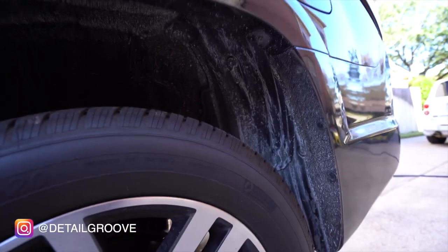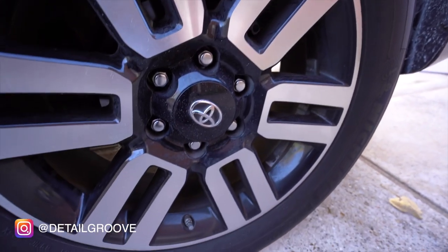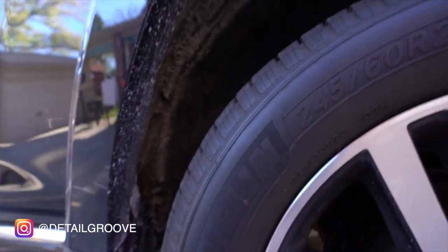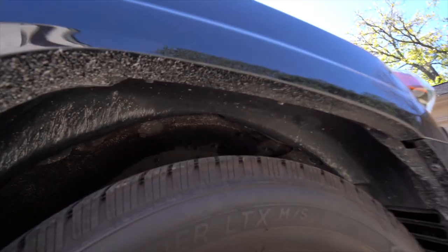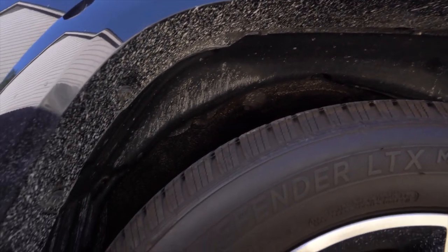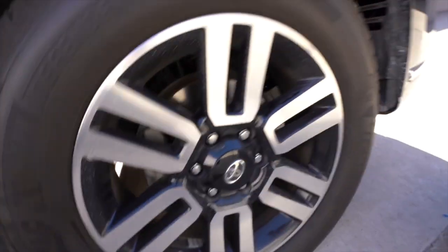For starters, the wheels were covered in this muddy, sticky, whitish residue-looking material. It was literally all over the car — on the paint, wheels, tires, and fenders. The good thing is it wasn't paint or anything permanent. I don't know exactly what it was, but it wasn't anything too bad; it did need a thorough cleaning though.